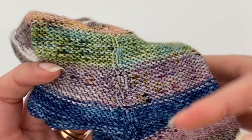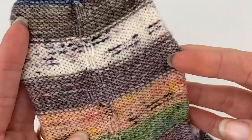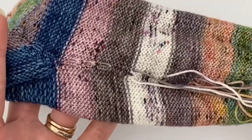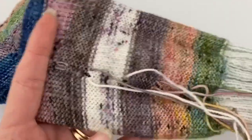That is how I weave in my ends. Like I said, you can see it on the inside, but nobody is going to be looking at the inside, so it doesn't bother me. This is just how I've always done it. Let me know below how you weave in your ends if you do it a different way — I would love to know the different ways that everybody does it.